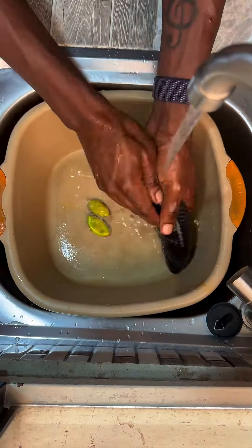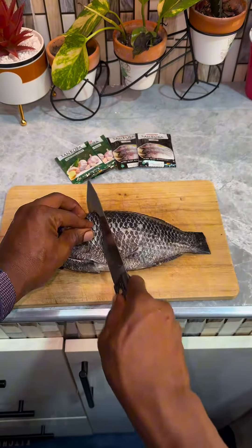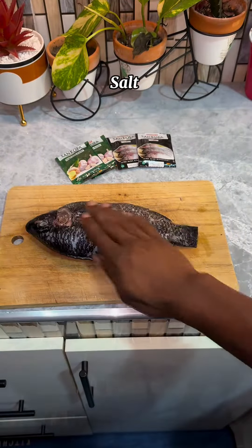What up guys, allow me to share this simple grilled tilapia recipe with you. This is a special recipe, not only because I'm using Sankofa natural spices, but because I'm making it for two of the coolest aunties in the world.